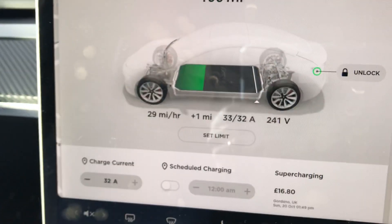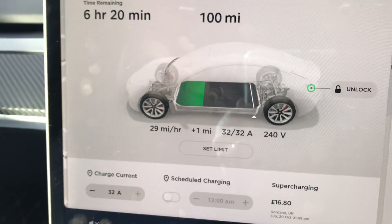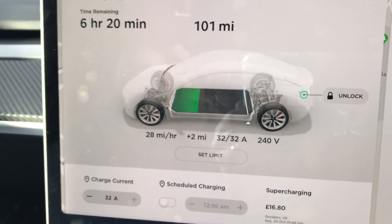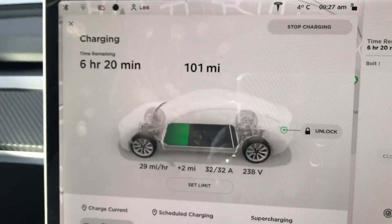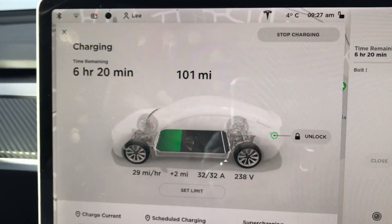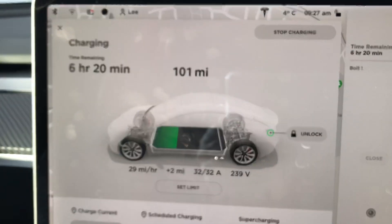It's 9:30 in the morning and it's now at 29, it will go up to 30 — it averages 29-30. I'm sure that the charge time will come down from 6 hours 20 minutes. But I just wanted to show you the charger — it does a good job.